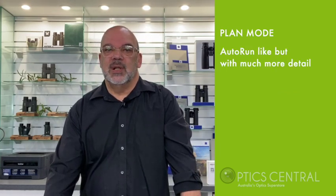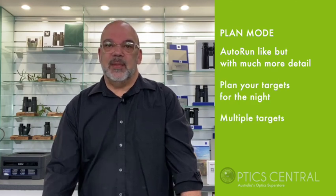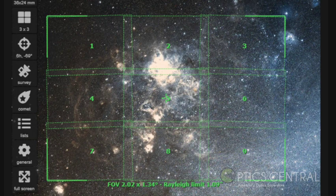The plan mode uses the auto-run feature in much more detail. It allows you to plan the targets you want to photograph for the night and plan multiple targets in one session. You may want to create a mosaic of an object that will be too big to fit in your equipment parameters. The video preview allows you to capture video — this is something to use when you want to capture planets.